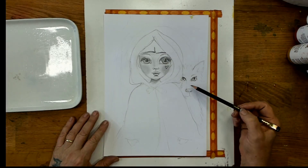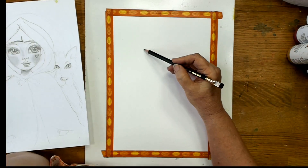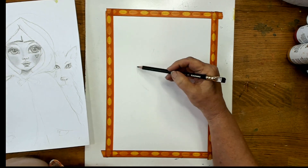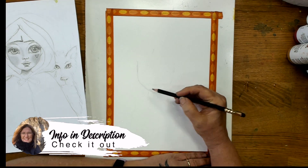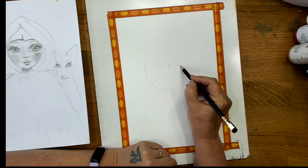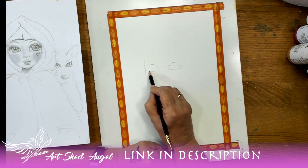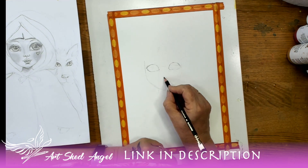I'm going to be doing an acrylic painting today of Little Red Riding Hood and I've done a preliminary sketch just to get ideas together. This is available to you — if you go to my website there is a free download of this picture so that you can paint along with me, and I hope you enjoy giving it a go and using different colors as you do it.